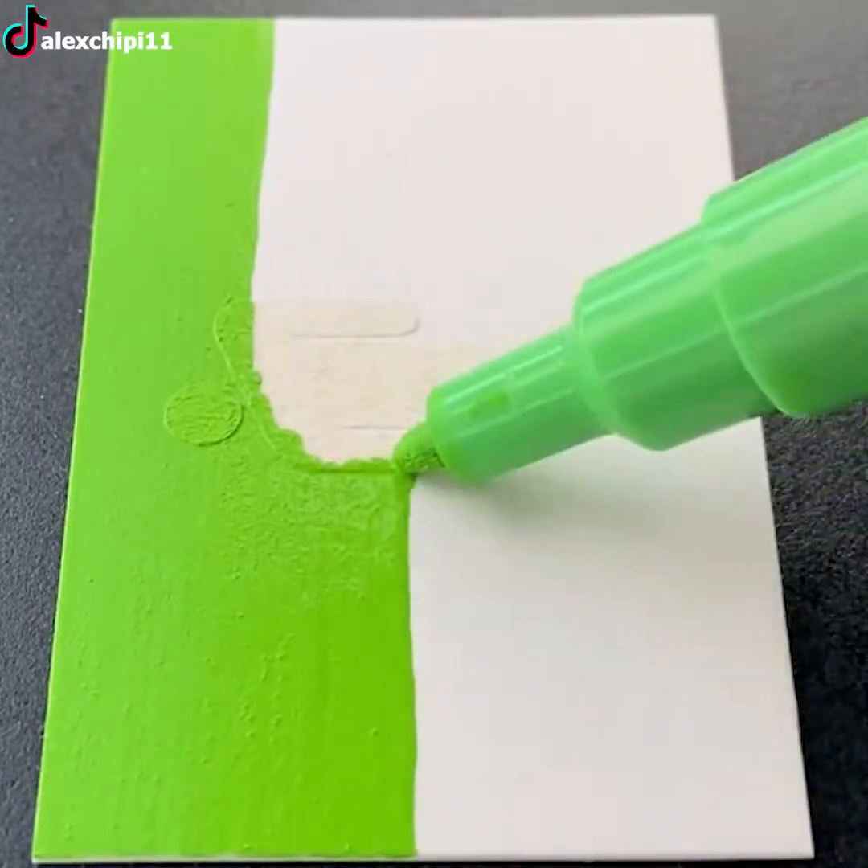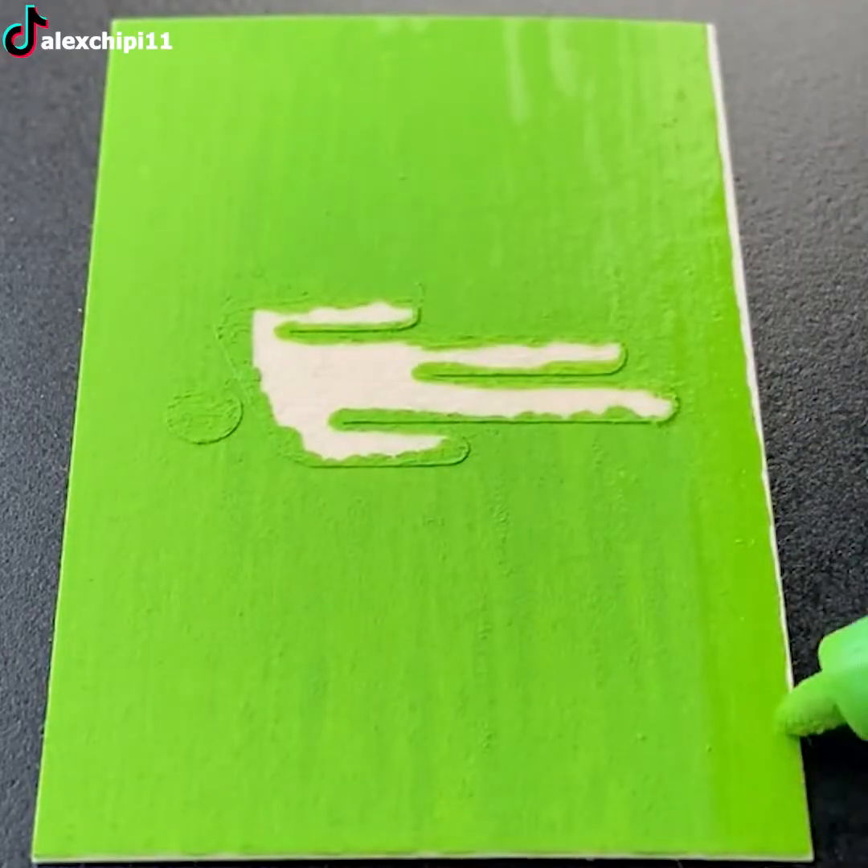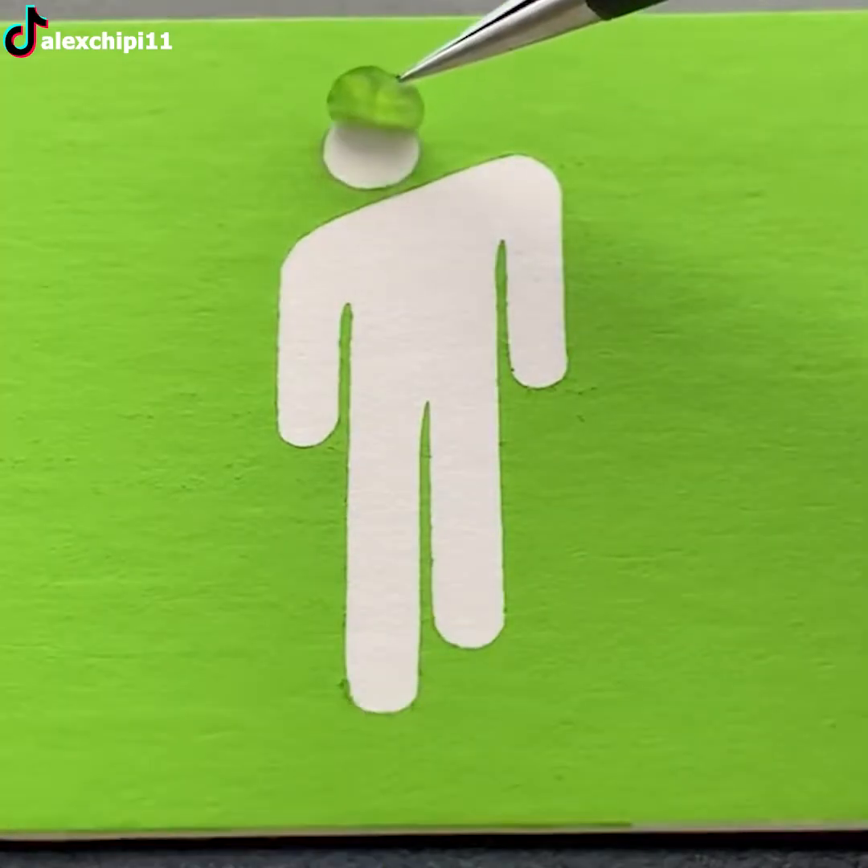Back to drawing logos. Do you know what this logo is? It's the blush, which is the logo of Billie Eilish.